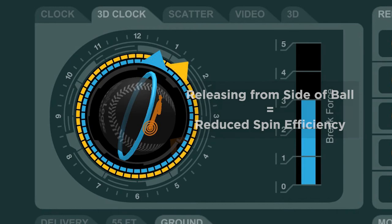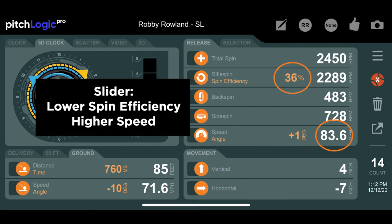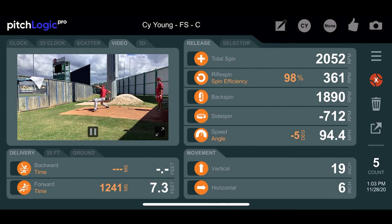With breaking balls, there can be a trade-off between speed and spin efficiency. This is why curveballs, which tend to have a higher spin efficiency, tend to have a lower speed than sliders, which have a lower spin efficiency and higher speed. Getting on top of or around the ball on a curveball tends to create higher spin efficiency and more movement, but can also reduce the pitch's speed.